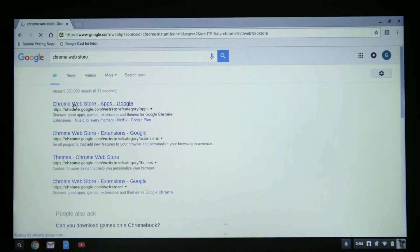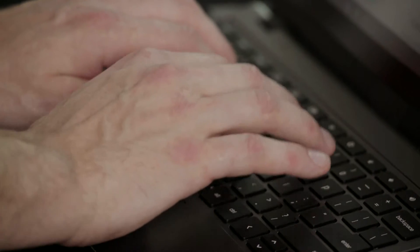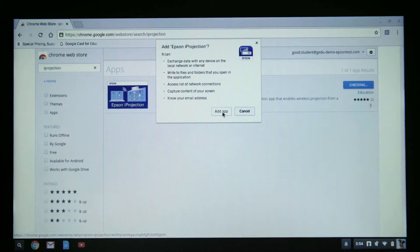Now that you have your Epson projector on the desired network and Chromebook in hand, you can start by connecting the Chromebook to the same network the projector resides on. Once you've connected to the network, you can go to the Google Chrome web store to navigate yourself to the iProjection app, where it's free and easy to download and install.